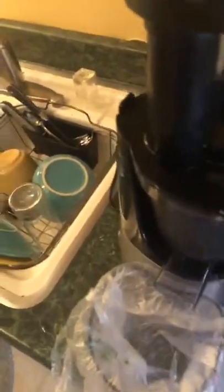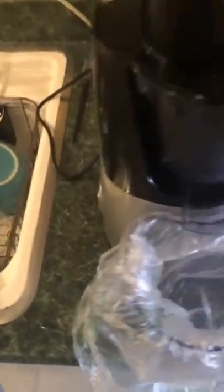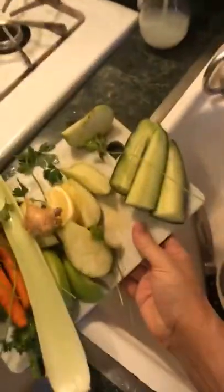I used to have a centrifugal juicer. It spins 10,000 to 15,000 times a second, which can oxidize your juice. This instead is a slow masticating juicer, so it grinds the juice to a pulp a lot slower and with a lot less oxidizing.